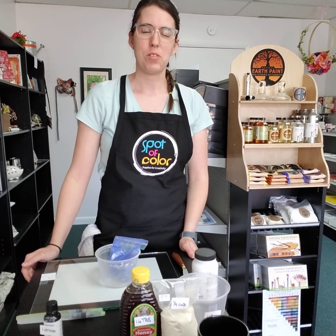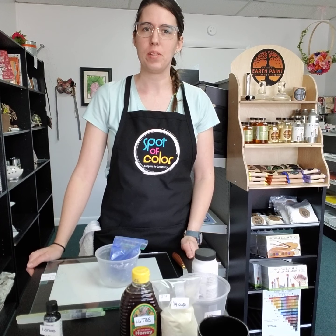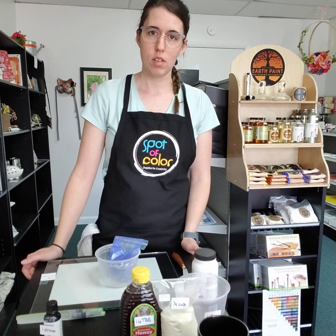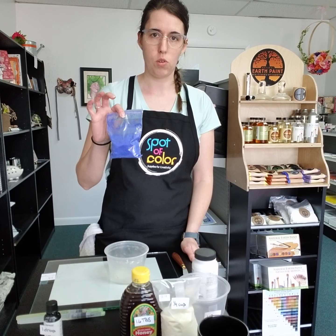Hey everyone and welcome to another Spot of Color demo. My name is Hannah Eichen, the owner of Spot of Color in Abingdon, Virginia, and today we are going to talk about how to make acrylics and watercolors using our dry natural earth pigments.